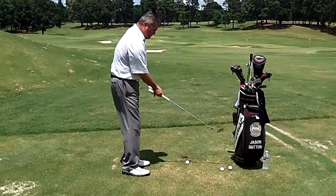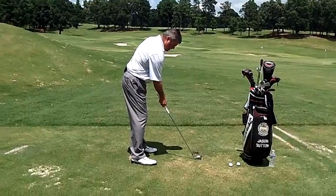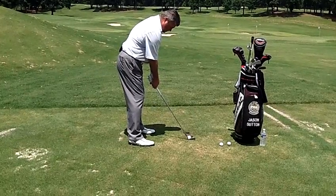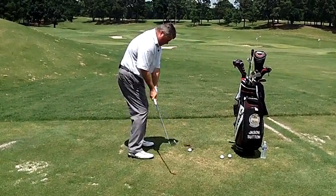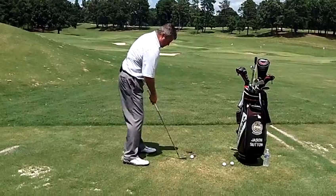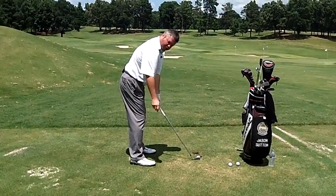First off, in order for us to hit the ball off the hosel, unless we're literally standing too close to the golf ball — which is my first recommendation — is to check your distance from the ball. Because if you're too close, then your club has no choice but to get outside the ball and the sweet spot moves out a little bit. So the first thing is to get back from the golf ball, make sure your posture is good and you have enough room for your arms.